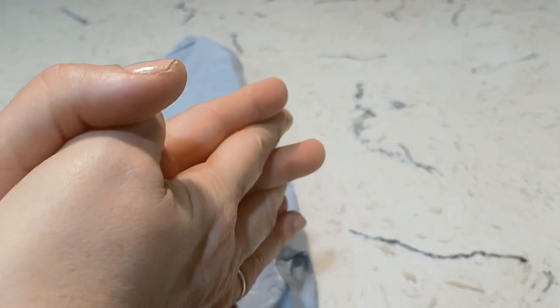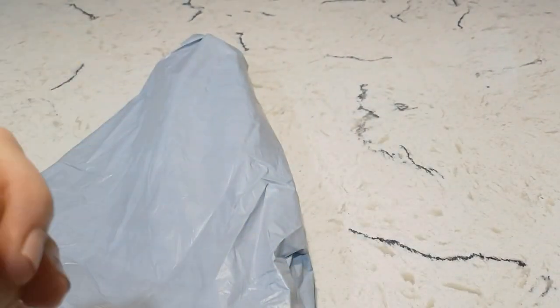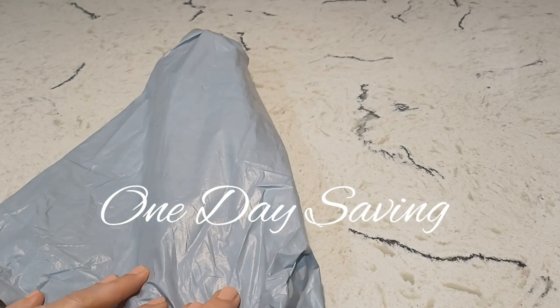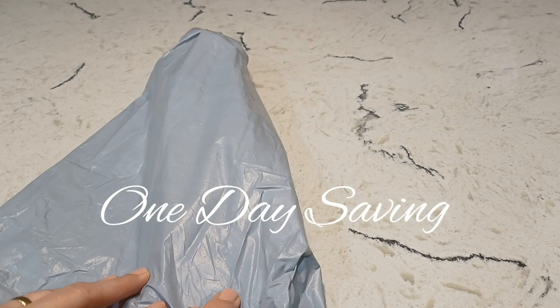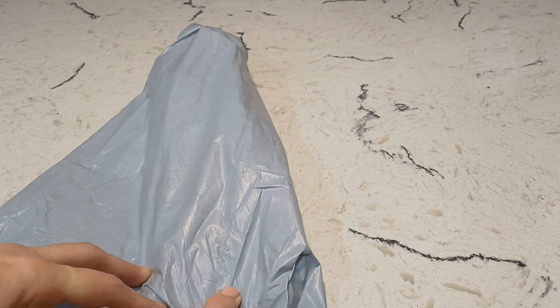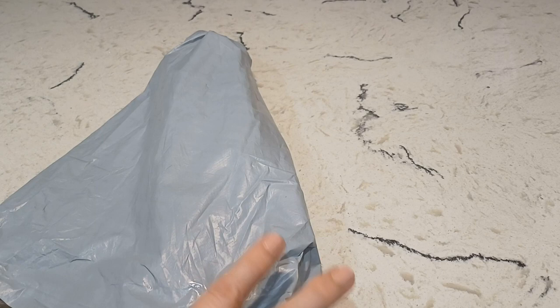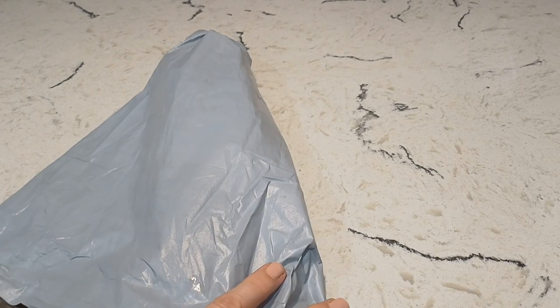Hey everybody, welcome to the gallery. Thank you for joining me today. I have an unboxing here from One Day Saving. Hermine sent this to me — it is one diamond painting, so I just figured I'd get one this time. So without further ado, I want to get on with it.